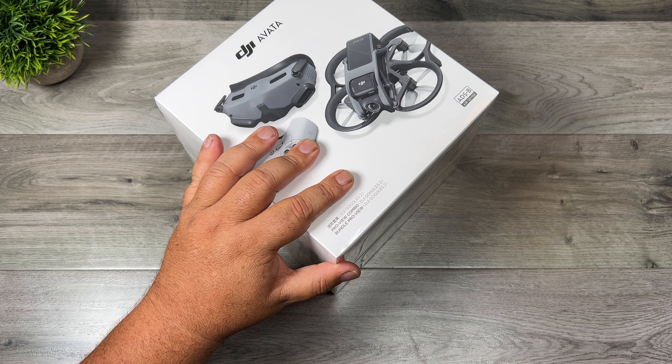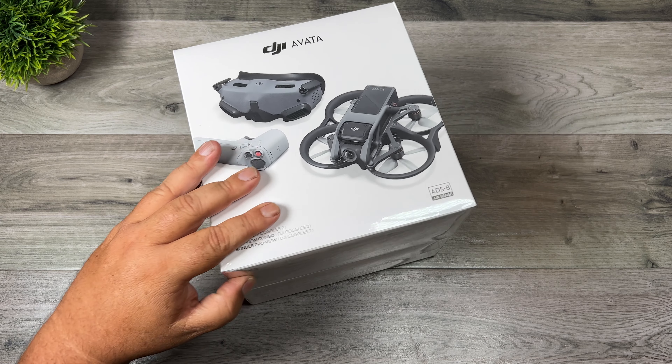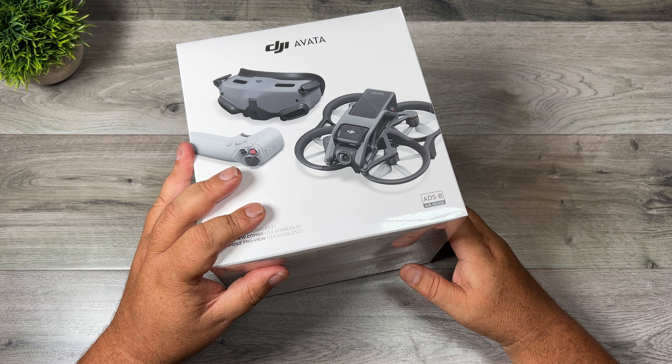Unfortunately I won't be able to do an unboxing of the Flymore kit. I did order it separately because it was going to delay my shipping and it's not scheduled to be delivered until late this week or early next week.